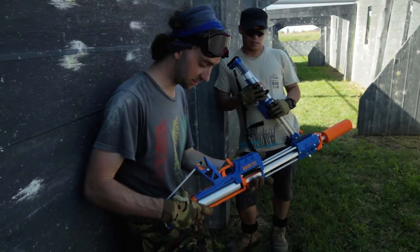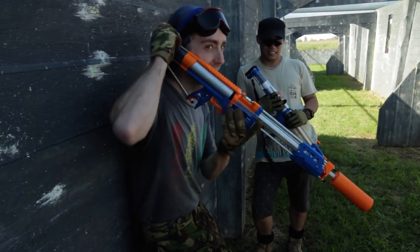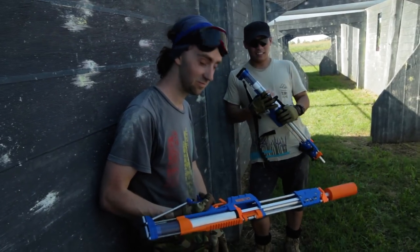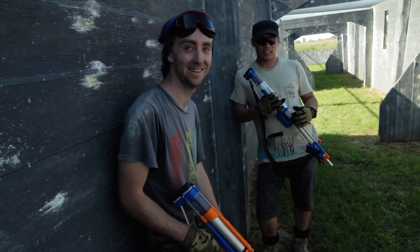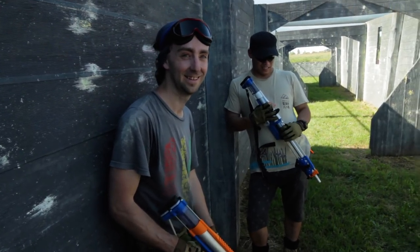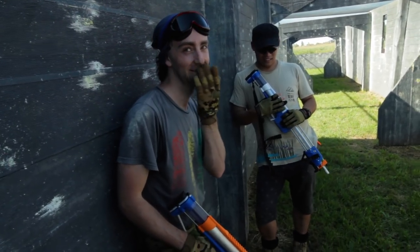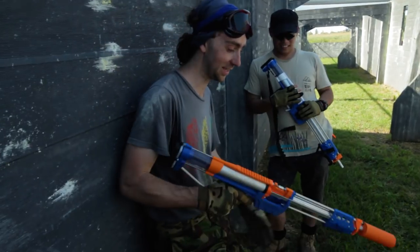The deafening sound it makes when it fires is brilliant — right next to your ear. Last weekend was a bit humorous because you were using full-length darts, and then I said here, try this, and gave you one of our Worker Stefan mags with some cut-down FEJs and a SCAR barrel on it. This thing works like a dream.